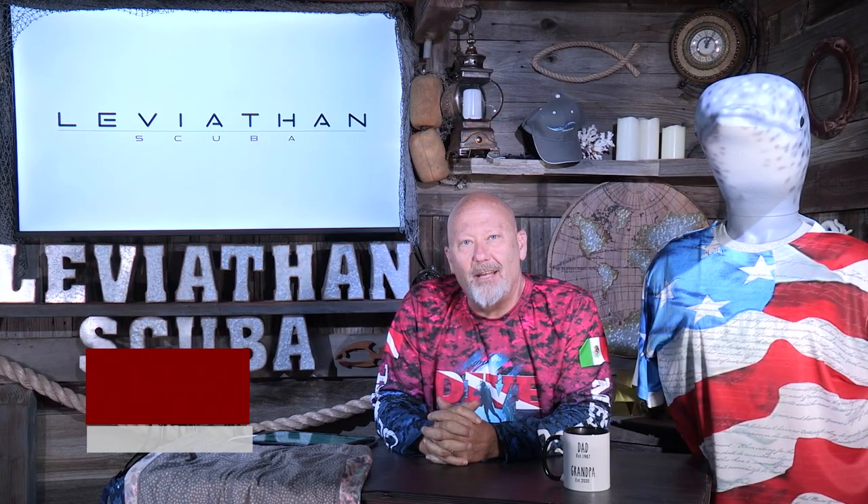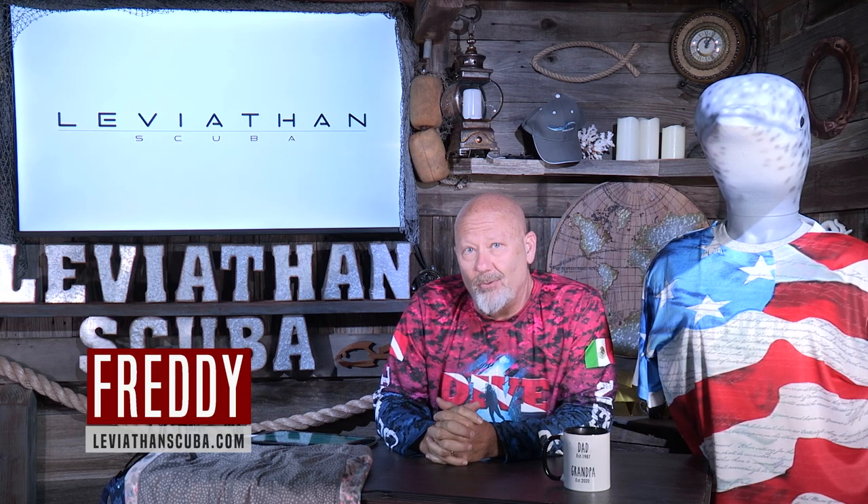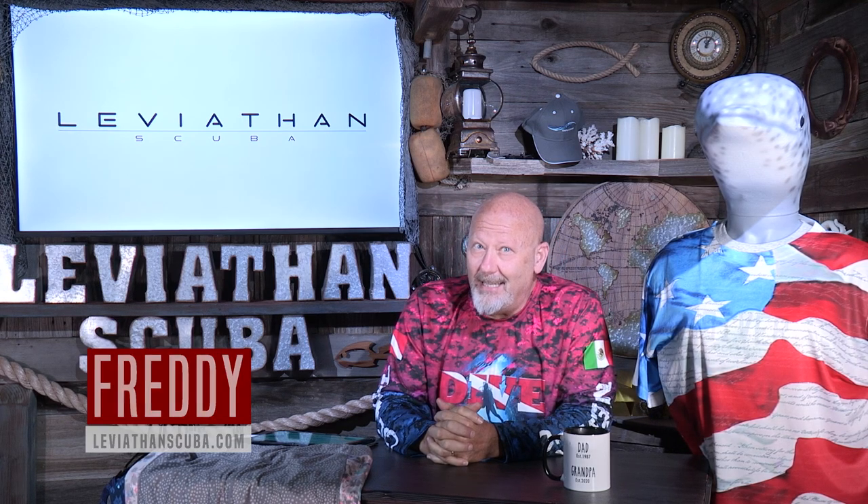Hey everybody, this is Freddy with LeviathanScuba.com. Today we get to talk about one of my favorite accessories. It's not a necessity, it's a luxury — but oh what a luxury it is. We'll get to that in just a minute.